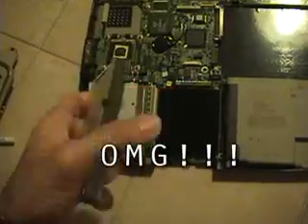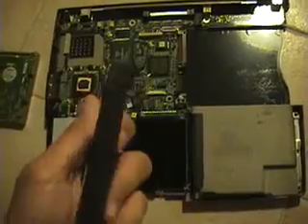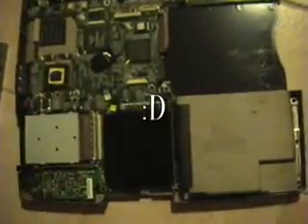This hard drive's actually really thick. I was initially worried that it wouldn't fit, but judging from the brackets in the laptop, it looks like it'll fit, so I'm a little happy about that.